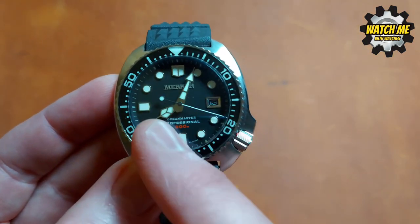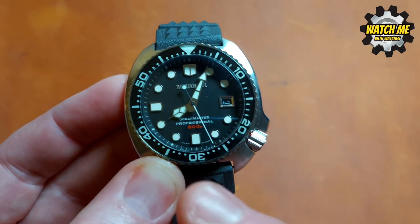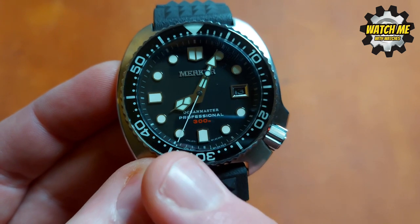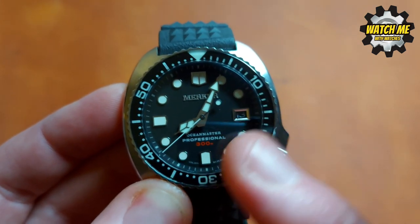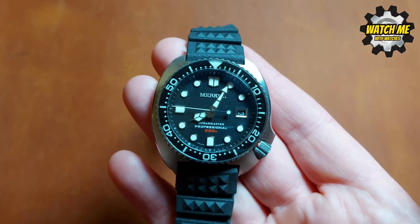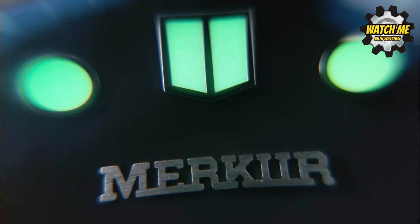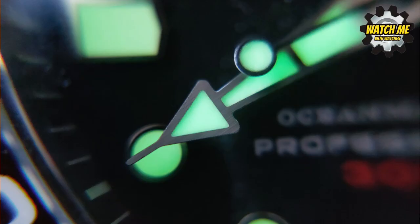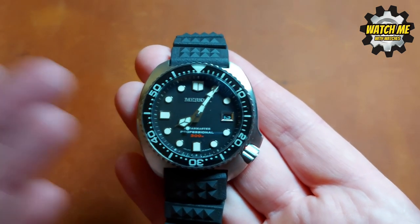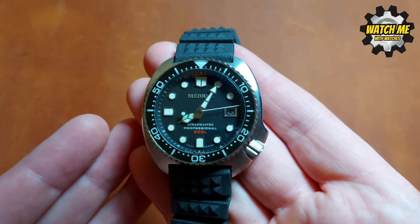The hands are so long and beautifully proportioned — a different design for each one, making legibility sensational. Look how long the seconds hand is, almost touching the inner chapter ring. It's white and easy to see, and even the tail end is lumed so you can use it as a reference point for counting seconds in the dark. I've worn this watch all night and woken up before sunrise — it's crystal clear at 4 or 5 in the morning. The lume holds out really well.